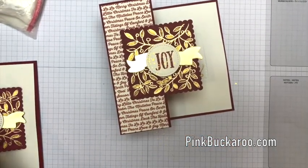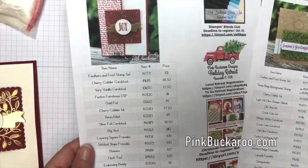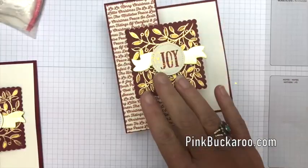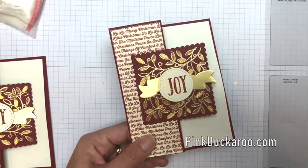I hope you like it! Make sure you follow the link in the description back to my blog — I have a PDF for this project. This was originally done during Facebook Friday, and I also have two other projects featuring this Feathers and Frost stamp set. Let me know if you have questions. Thanks so much everybody, bye bye!